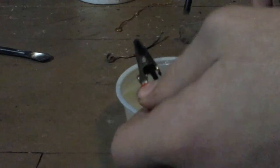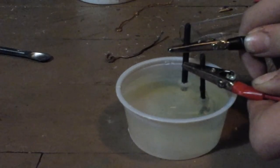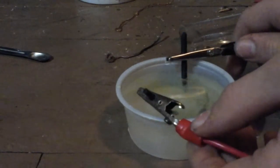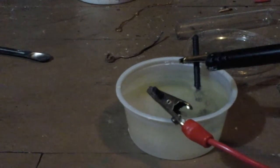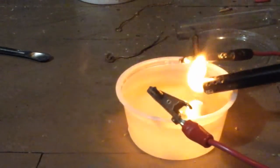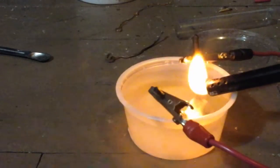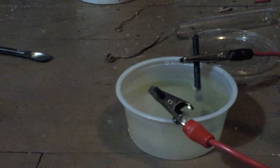Negative, positive — and then stick them both in. This side should be the hydrogen. Yeah, you can hear that little popping sound.